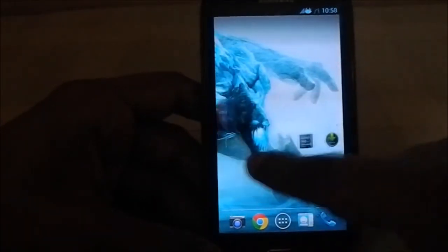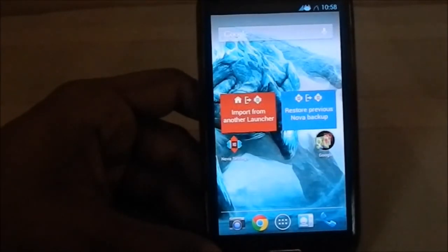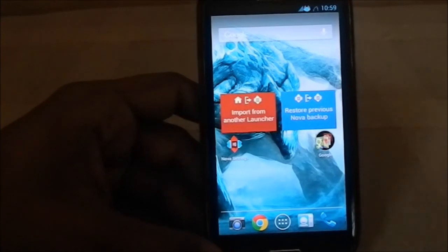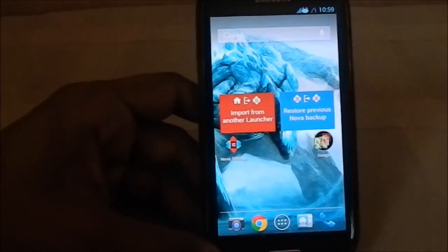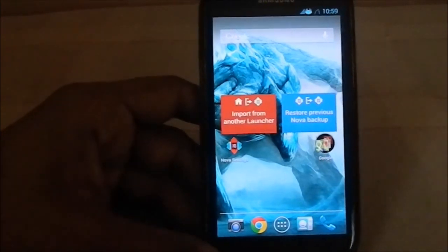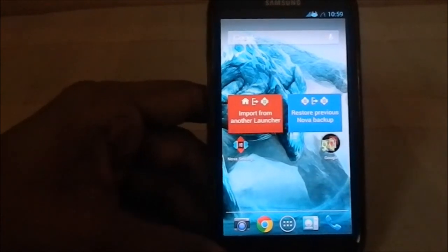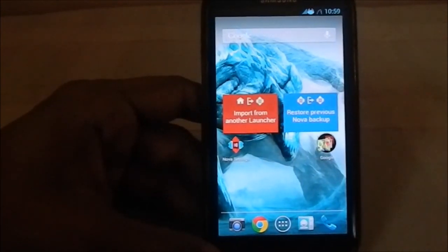I would say this is kind of the best ROM I've seen for the Galaxy S3. I'm more about features than anything else, so it's one of the best ROMs available for the Galaxy S3. Please subscribe, like, and share the video if you really like it — see you guys next time, bye.